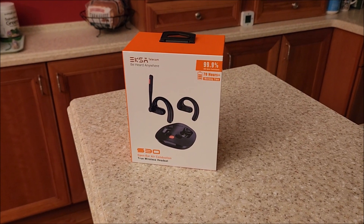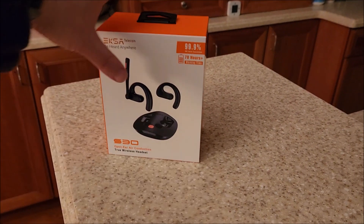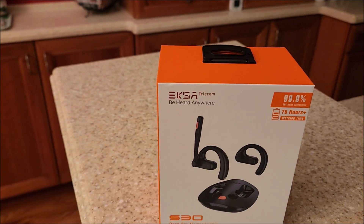Hey there YouTube, this is SJM4306 back with another video. This time it's another review from EXA Telecom.